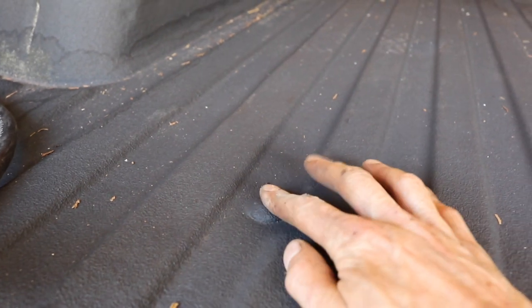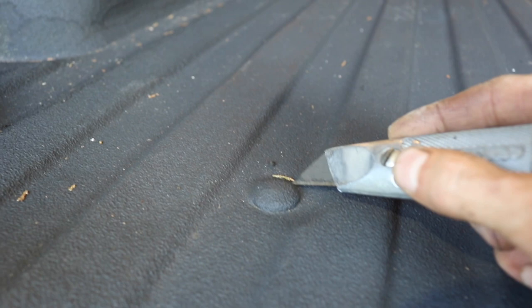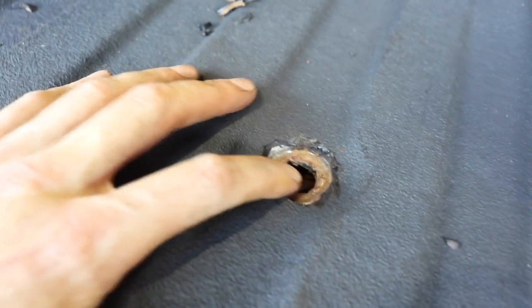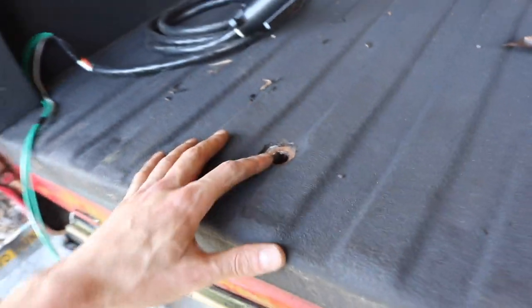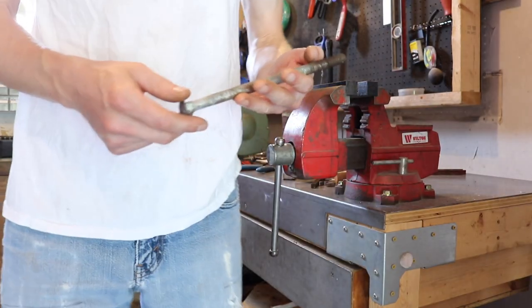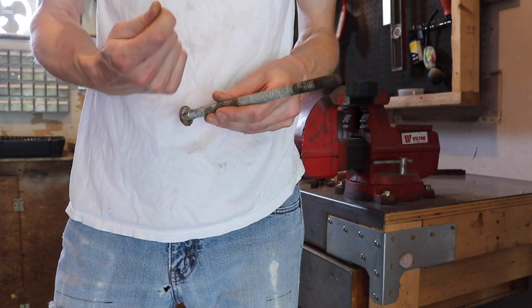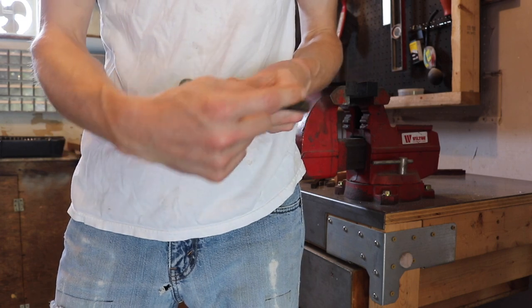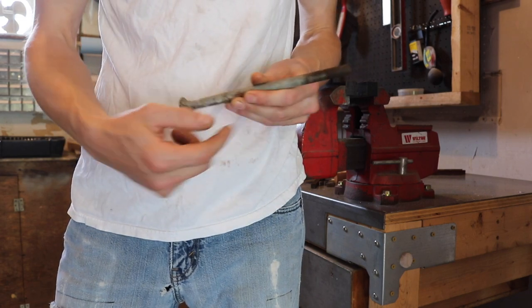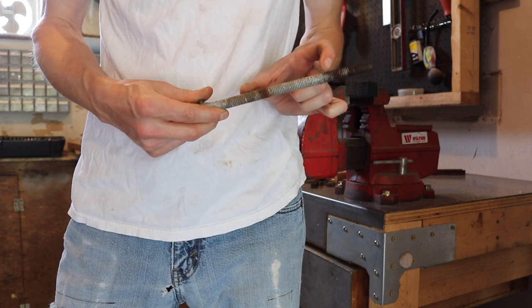To get the Line-X away from the carriage bolts I'm using a brand new razor blade and cutting around it. There are like two layers when they spray Line-X. These are the carriage bolts I had in there for the body lift, so they're a lot longer — you can see how much thread was sticking out. We're going to cut them down because they were too long in general and because we're removing the three-inch body lift.